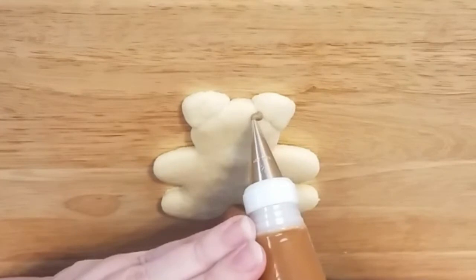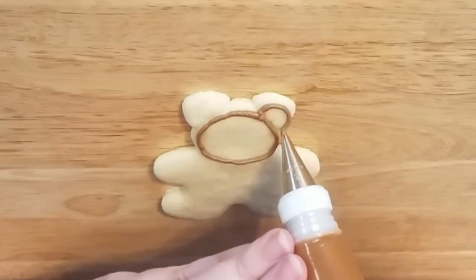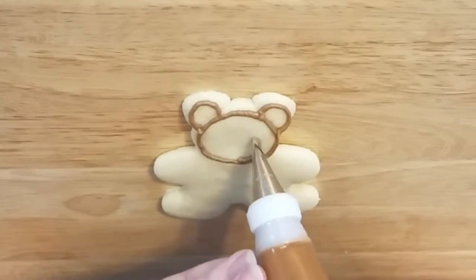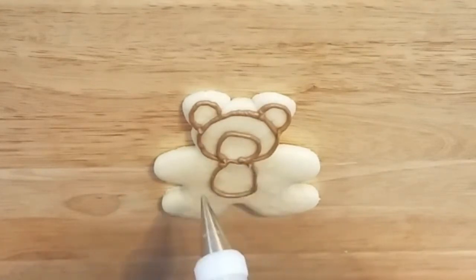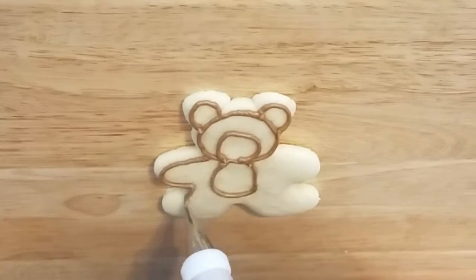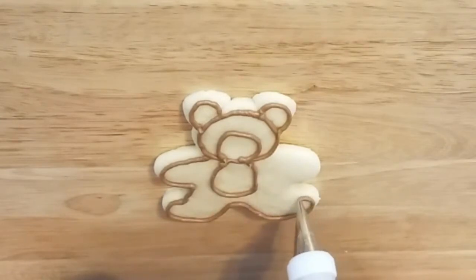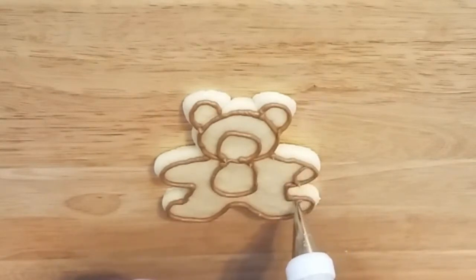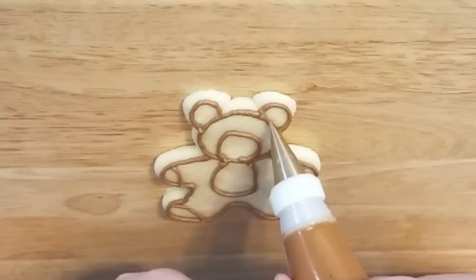Okay, let's get started. We're going to start with the teddy bear cookie first. We're outlining his head with a number three decorating tip, then the ears and the muzzle. We're doing a brown color and moving right on to his belly, outlining his body following the natural edge of the cookie, then his paws and the inner ear.